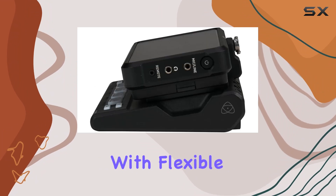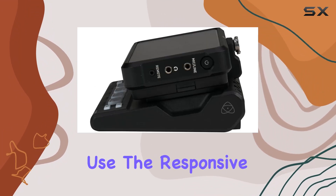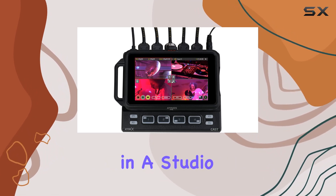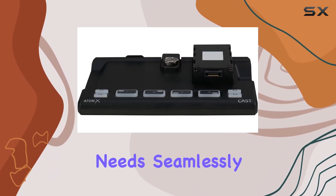Switching between sources is a breeze with flexible control options. Use the responsive touchscreen or the tactile physical buttons. Whether you're in the studio or out in the field, this setup adapts to your needs seamlessly.